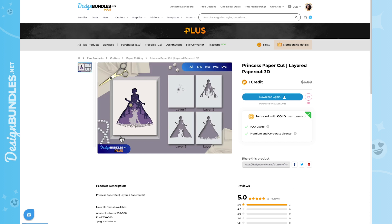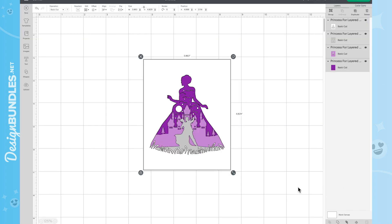Once you have your file in Cricut Design Space, there are a few things we need to do to get it ready. The way it stands, this is ready for around a 4x5 shadow box. If you're sticking with the 4.5, it's ready to go. But if you're doing a 5x7 like I'm doing today, you're going to want to change the dimensions.